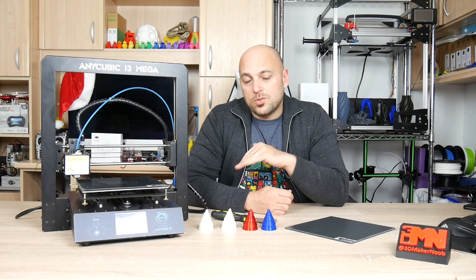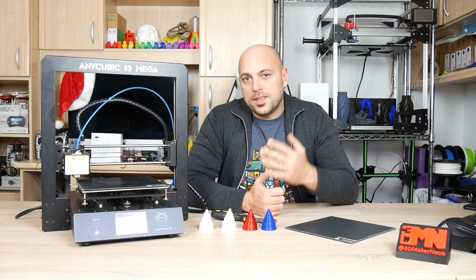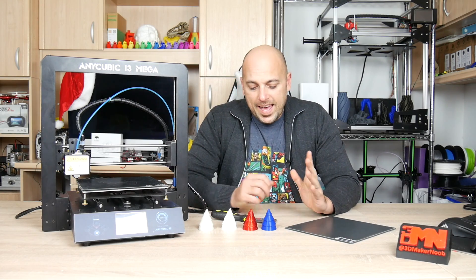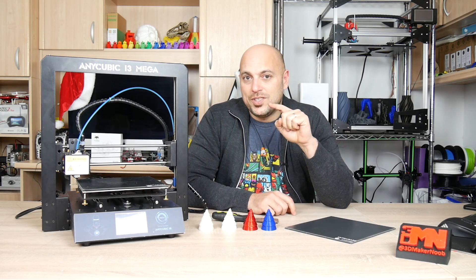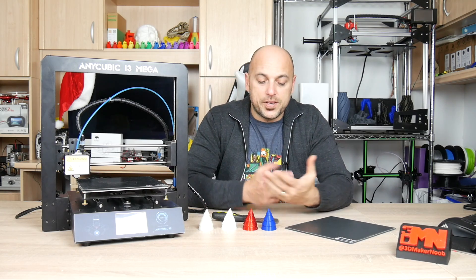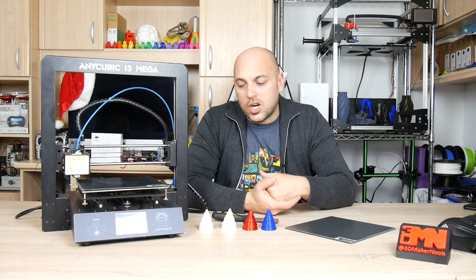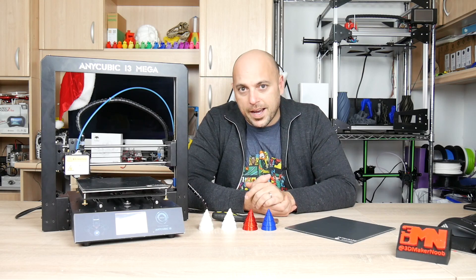Another thing to keep an eye out for: you need to let the build plate cool down completely before removing prints. I tried to remove prints while the bed was still hot — they were actually quite well attached, and if you try to use a scraper there is a chance you might damage the Ultra Base, as I have done with my own. I was printing with CPE, which tends to stick quite well, tried to remove it while still hot, and ended up slightly damaging the bed.